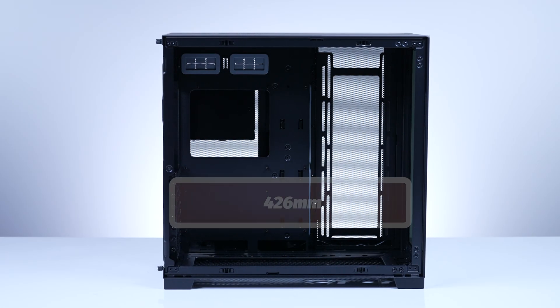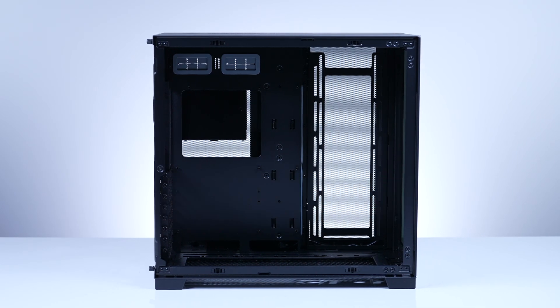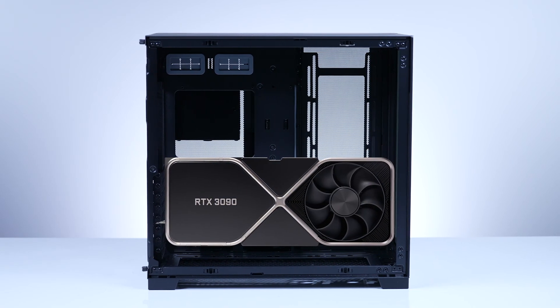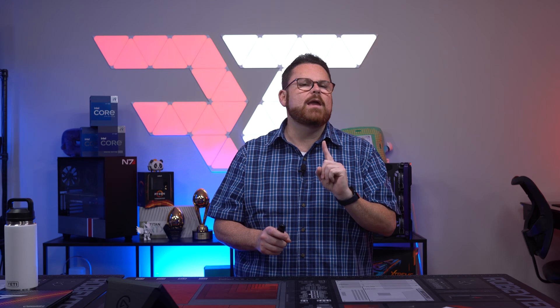Any GPU up to 426mm in length for both modes will fit in this case — so something like the NVIDIA RTX 3090 Ti Founders Edition will fit in here with no issues. And this GPU was beefy and expensive, which is maybe why it's in stock — but hey, it's in stock. For storage, we will always recommend NVMe drives as they are much faster and there are far fewer cables. But if you have 2.5-inch SSDs and/or 3.5-inch HDDs, you have a lot of options here.